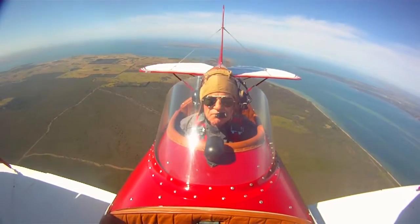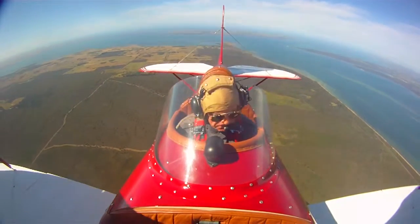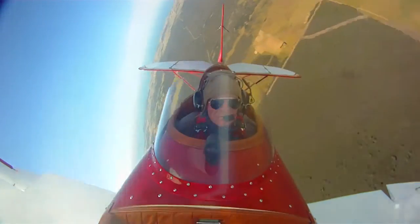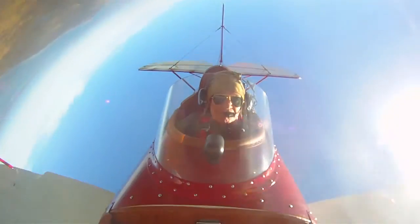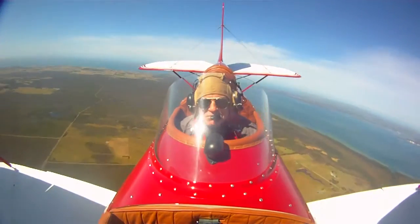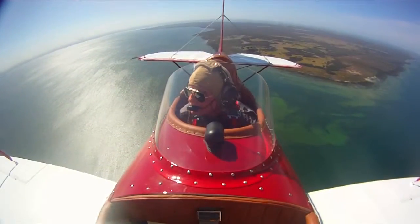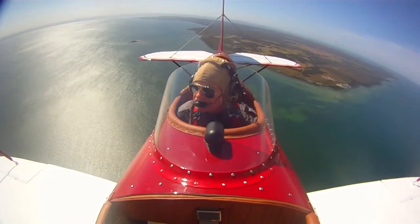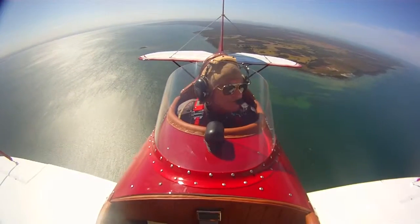When I first saw it, it reminded me of Chris Spiro's Stinker — it's got a similar shape. It's certainly not a performance aircraft to the same level; that's just a hardcore aerobatic machine. This is good for what you'd call gentlemen's aerobatics, which is pretty much where I live as far as G-loadings are concerned. It's good for plus six, minus six, so it's capable as an aerobatic machine, but certainly not as mad as a Pitts.